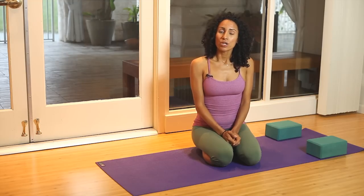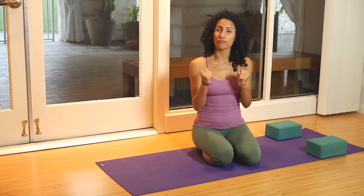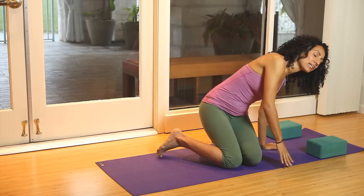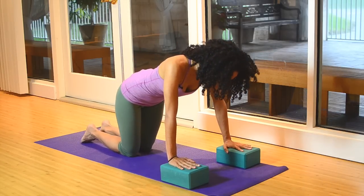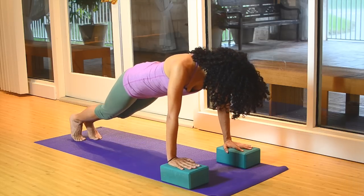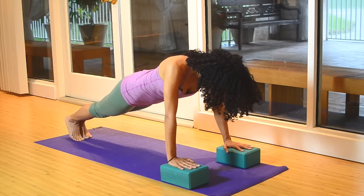So to come into the pose, you have the option of using blocks for your wrists or making fists to support the wrists. Come onto the hands and knees and take the hands directly underneath the shoulders, spread the fingers wide. On the exhale, tuck the toes and walk the feet back so you actually have the legs together as one unit.